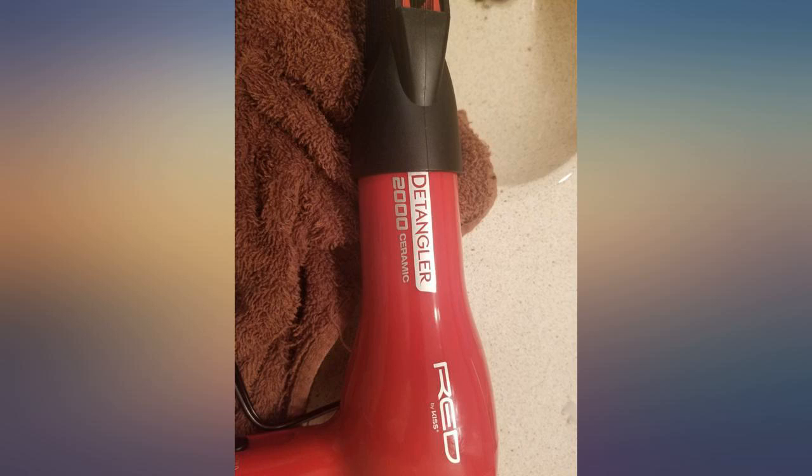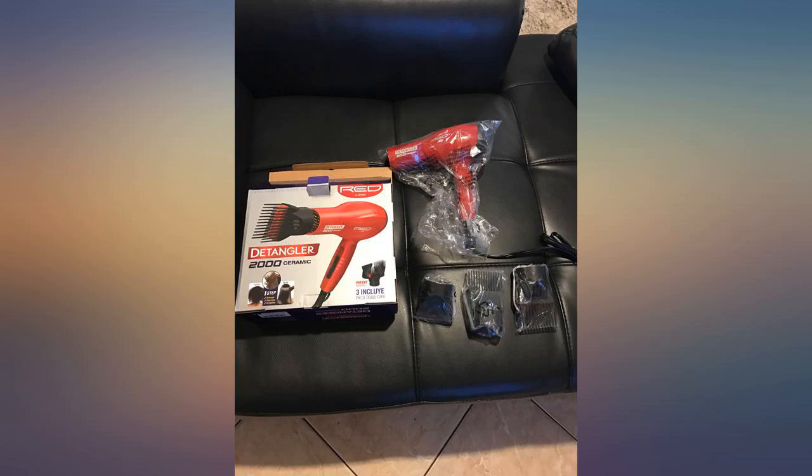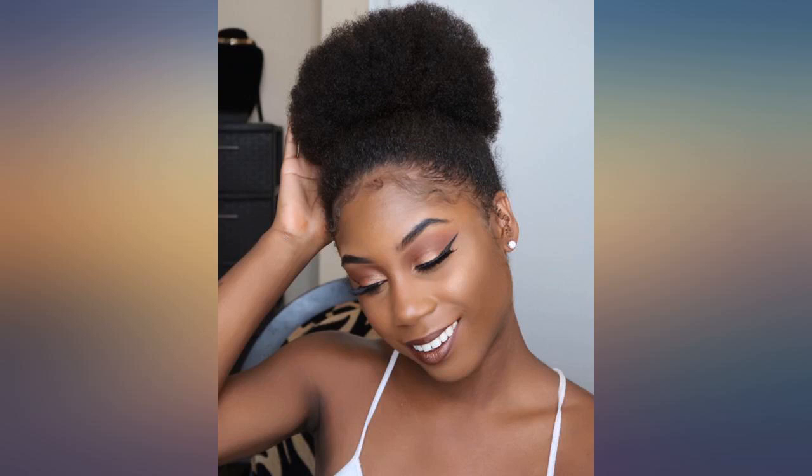I love it. I personally don't know how to blow dry well so it came out as an afro for me, but when my friend blow dried my hair with this blow dryer it was straight, so I guess it was just my technique.